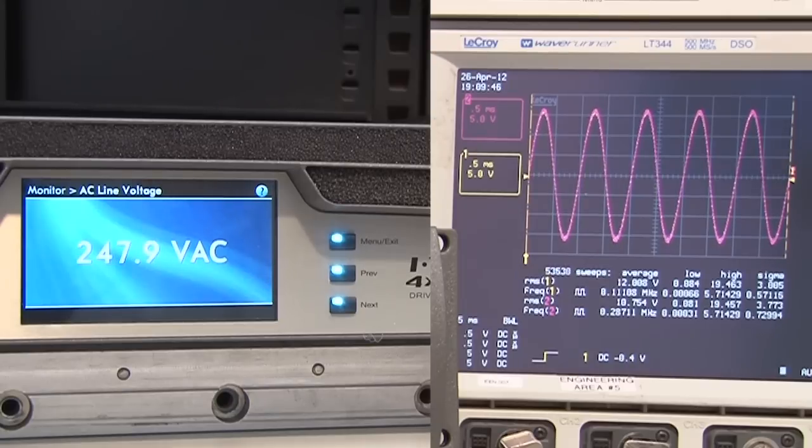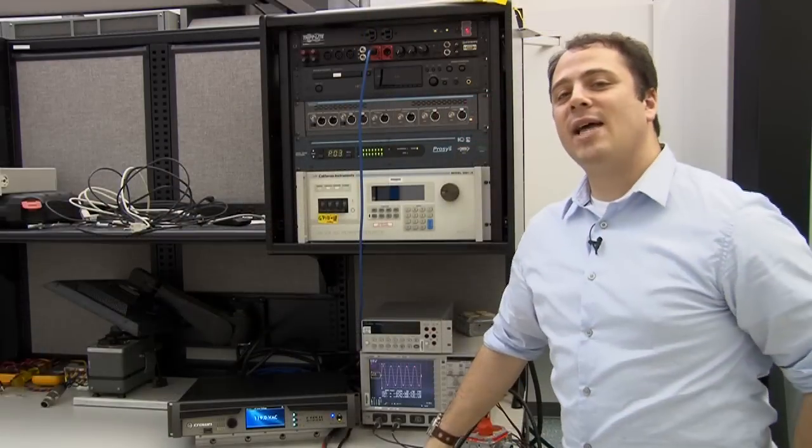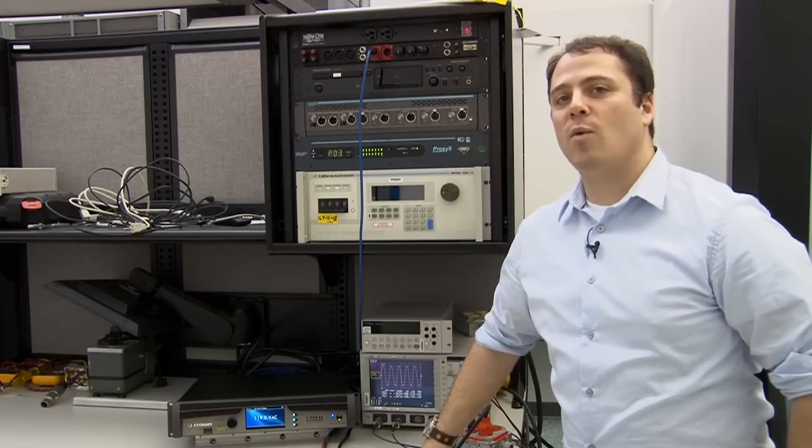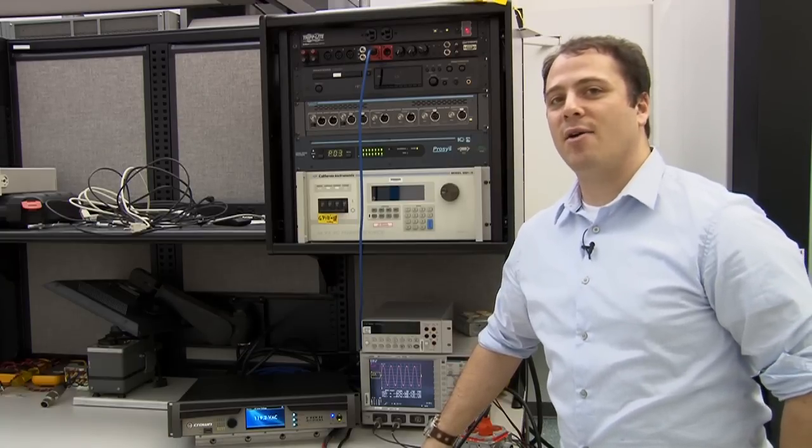So as you can see, this amplifier is global ready in that it can handle any voltage thrown at it. Full range, sweeping through the voltage spectrum without affecting the audio output at all. So that was our test. Thanks for watching. Feel free to contact us if you have any questions on our website, www.crownaudio.com. Bye-bye.